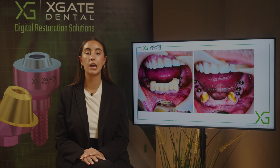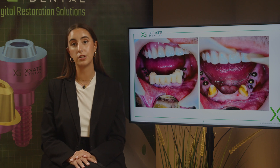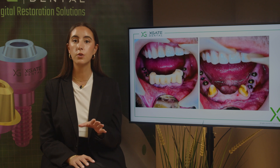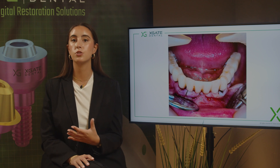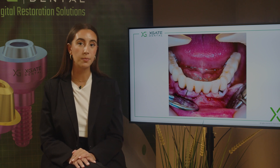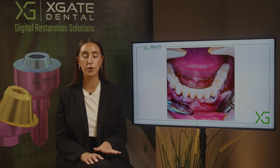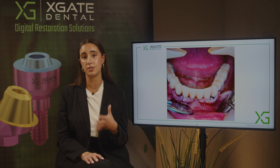Now we have the osseointegration complete and we can take impressions on those integrated implants. At the same time, we can extract both of the canines and add one or two implants in the frontal area. This way there's not even a single moment that the patient goes without teeth. In a week we'll take out the stitches and check the bridge to make sure everything is good. The frontal part is not supported on any implants yet because we want to wait for osseointegration there, even though we already have most of the support from the posterior implants.